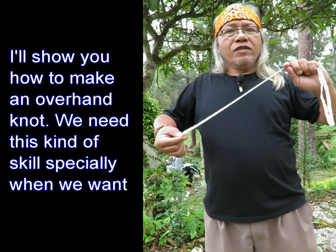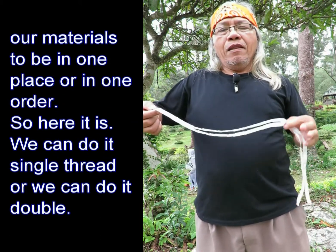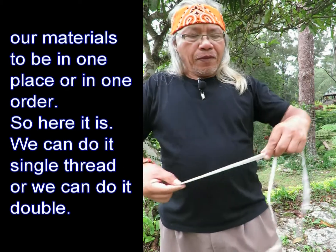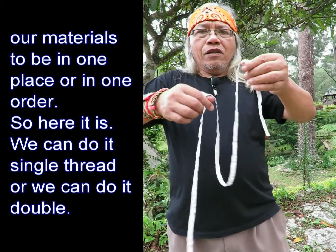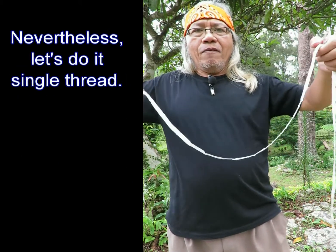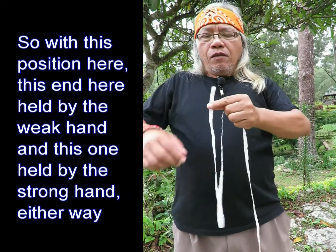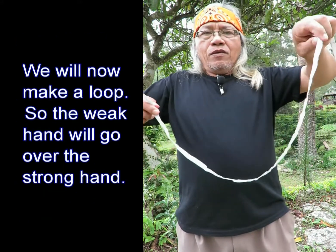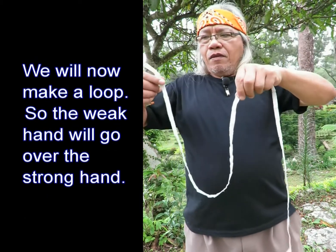So I'll show you how to make an overhand knot. We need this kind of skill especially when we want our materials to be in one place or in one order. You can do it with a single thread or double, but let's do it single thread.